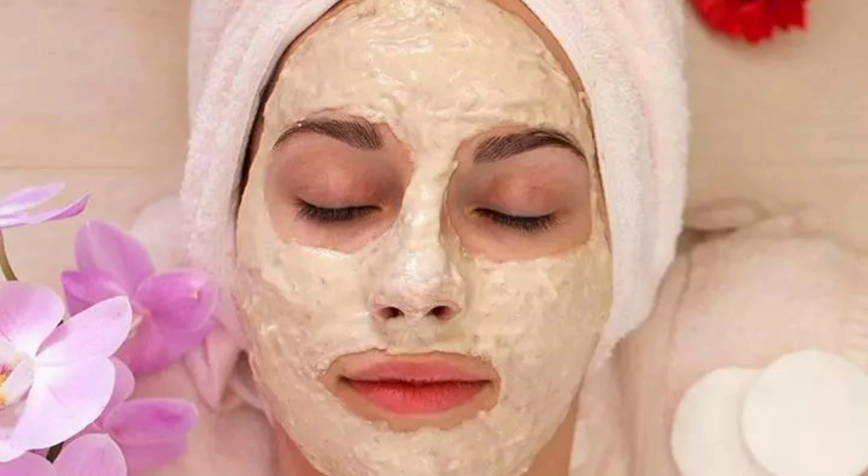Hello friends! Welcome back to Shobha Krishkanada Vlogs. Today the topic is again simple and easy. What is your face pack?